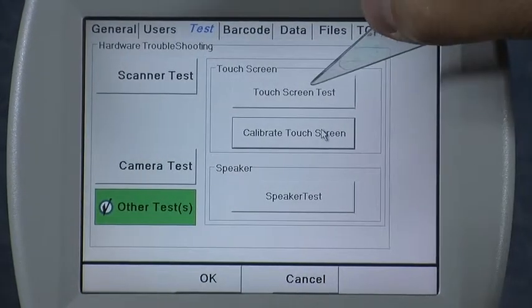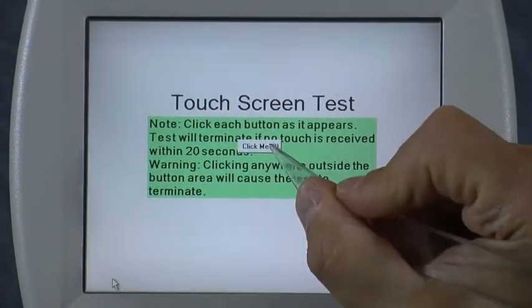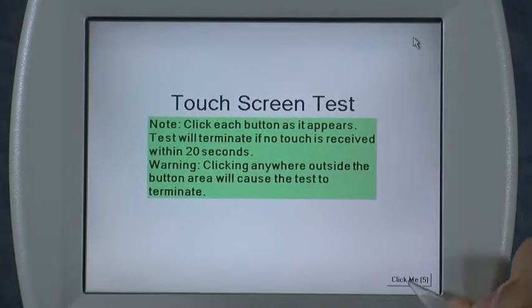Then if you want to test it afterwards, you can press the Touch Screen Test menu and click the five buttons on the screen to verify that it's touching in the right spot.